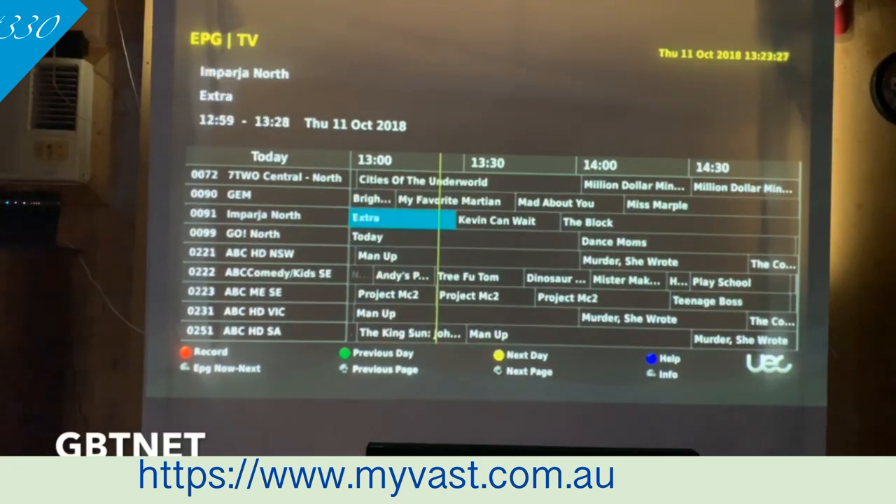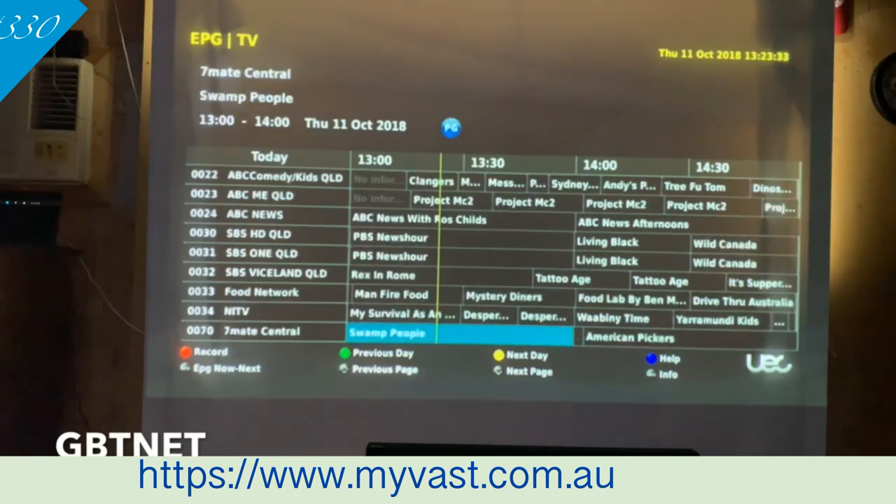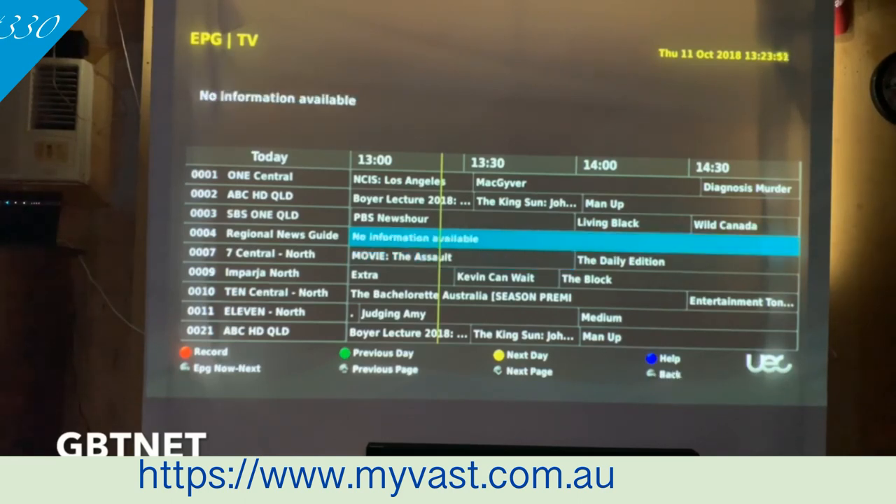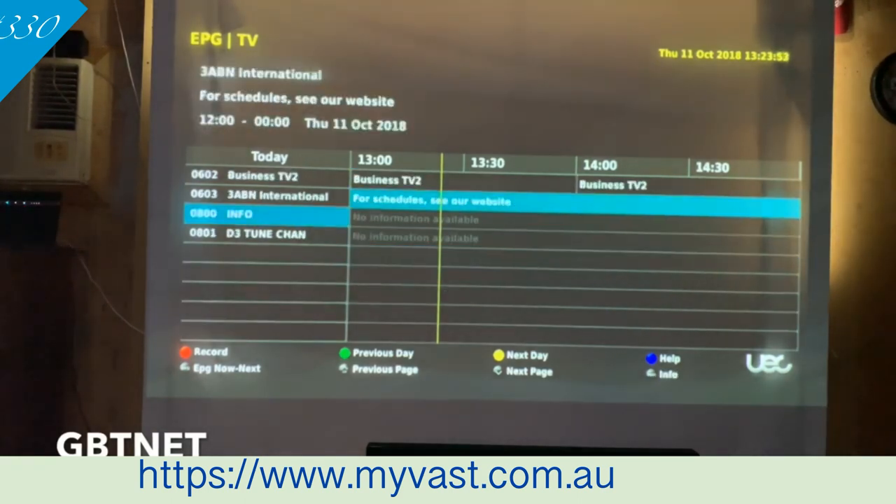As you can see, we've got a lot of channels here — Gem, Seven, Two, North. Now most of these are Cairns-based. If you know what Cairns is, most of these are Cairns and sometimes it even adventures over to the Northern Territory, over to Darwin. I know the Seven is Darwin — I looked that one up and had a test with it a little while ago. And basically this is all the channels right there.